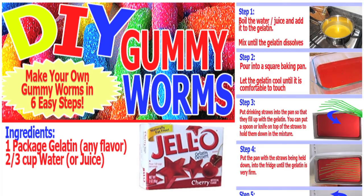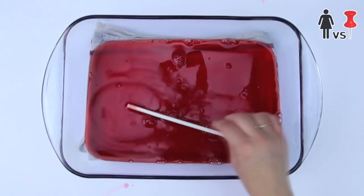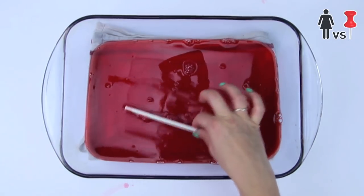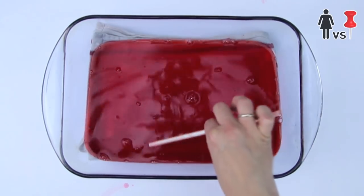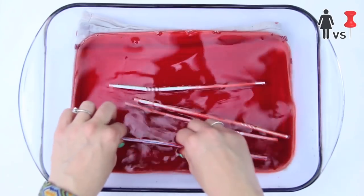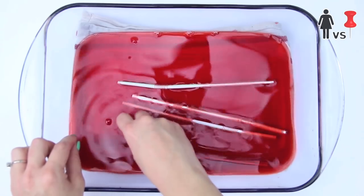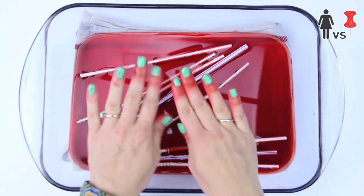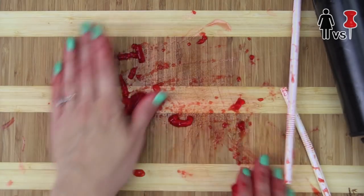Pin number two calls for less water to be mixed with the jello, which theoretically would help. But this method of placing straws in the jello is just ridiculous — the straws float in the jello! You have to spend a bunch of time squeezing the air out of them whilst filling them with liquid, also dyeing your hands at the same time because you forgot to wear gloves. Long story short, this method also doesn't work.